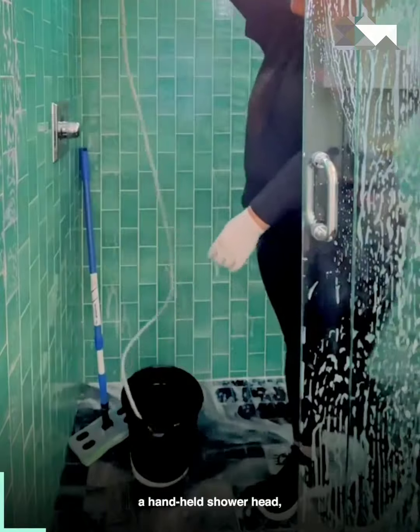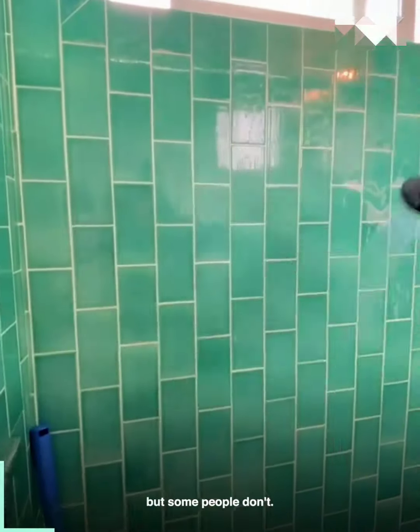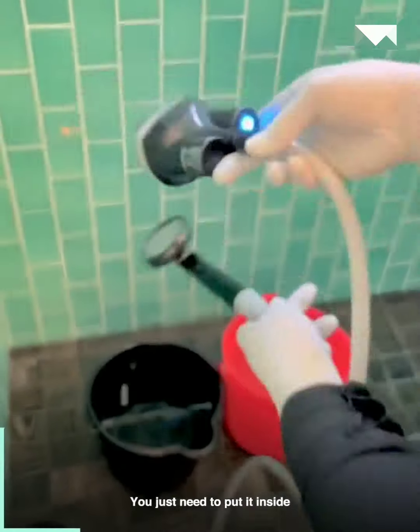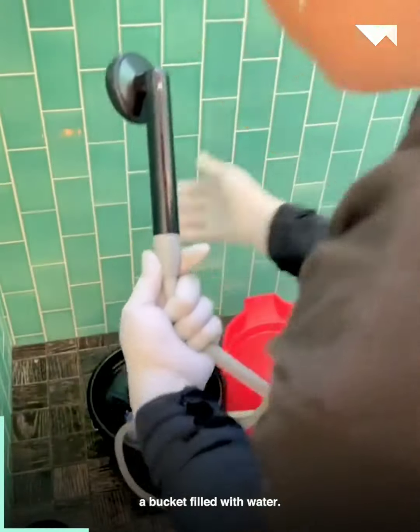By now everyone should have a handheld shower head, but some people don't. So as a house cleaner, this helps me so much. And best of all, you don't even need to attach it to your shower head — you just need to put it inside a bucket filled with water.